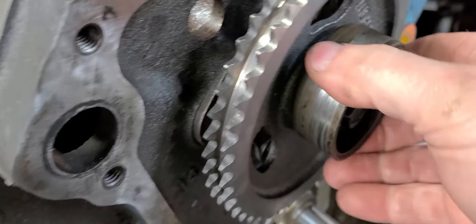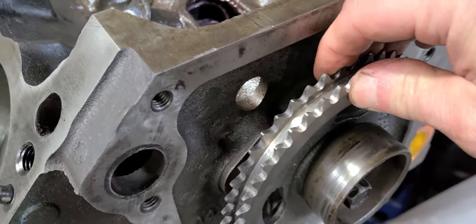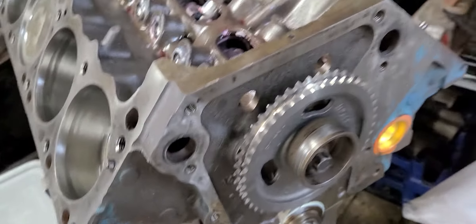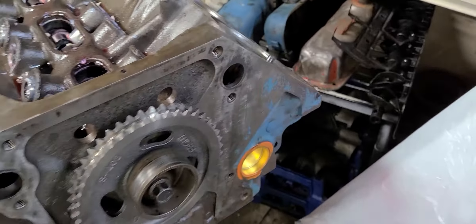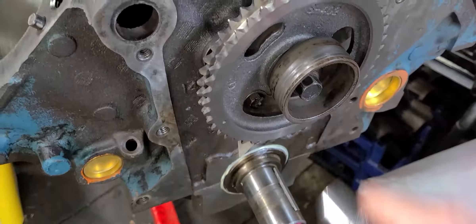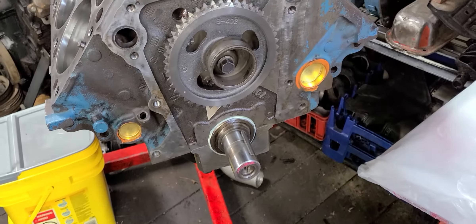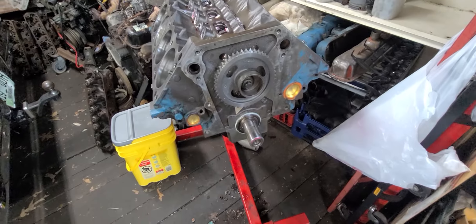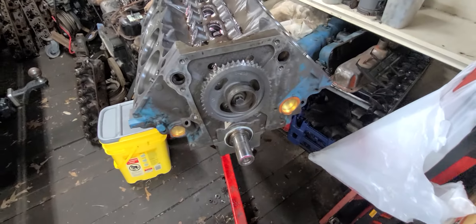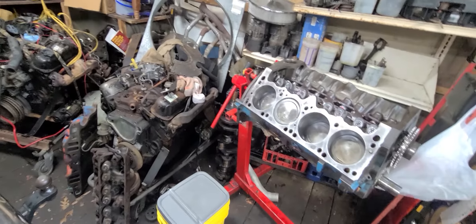Now we have almost no back and forth play there, which is great. I'll just take my ratchet here. Got our fuel pump eccentric on there, and now what I'm going to do is mock the timing cover up on here.